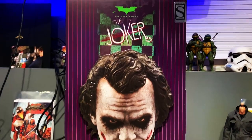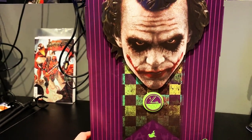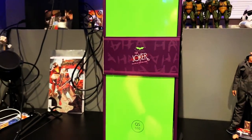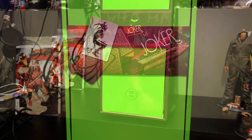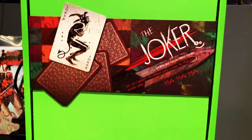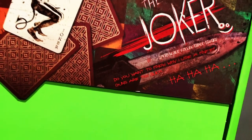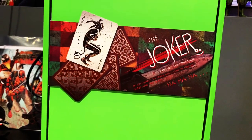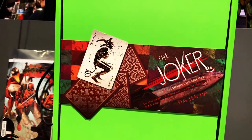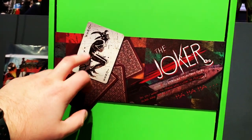So this is the exclusive edition, and this is not gonna be a review guys — this is just gonna kind of be like an overview of my thoughts. Cool detail real quick on the inside right before you open it: it says 'Do you want to know why I use a knife? Guns are too quick.' It's a nice touch. And you also get the Joker card — you see a lot of that Joker card in the movie.